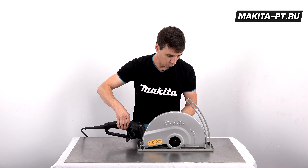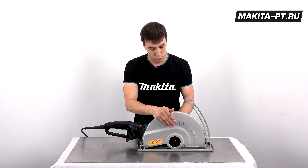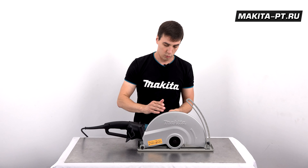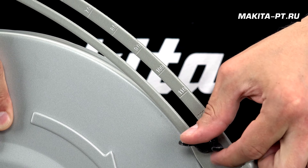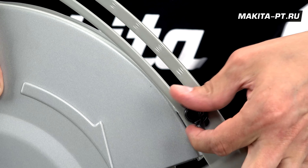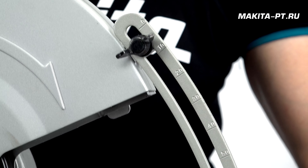Хотя электрическим тормозом он не оборудован, и поэтому стоит дождаться полной остановки двигателя, прежде чем его положить. Регулировка глубины пропила регулируется вот этим барашковым винтом.